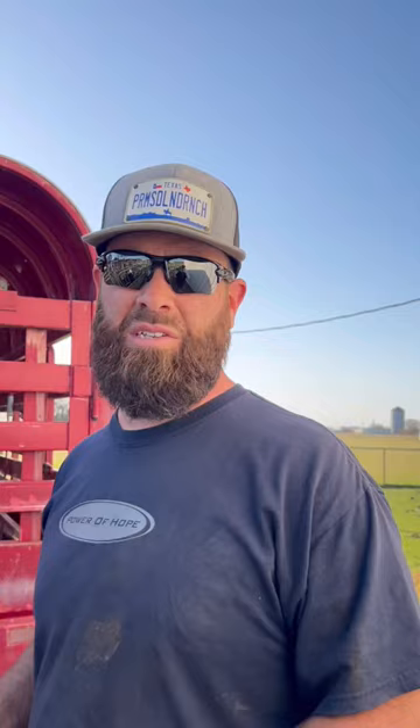Now we're going to brand this little calf. It's important to make sure they're marked before you send them out somewhere, especially when they're off your property. Here we go — two hands, grab right there. Here we go.